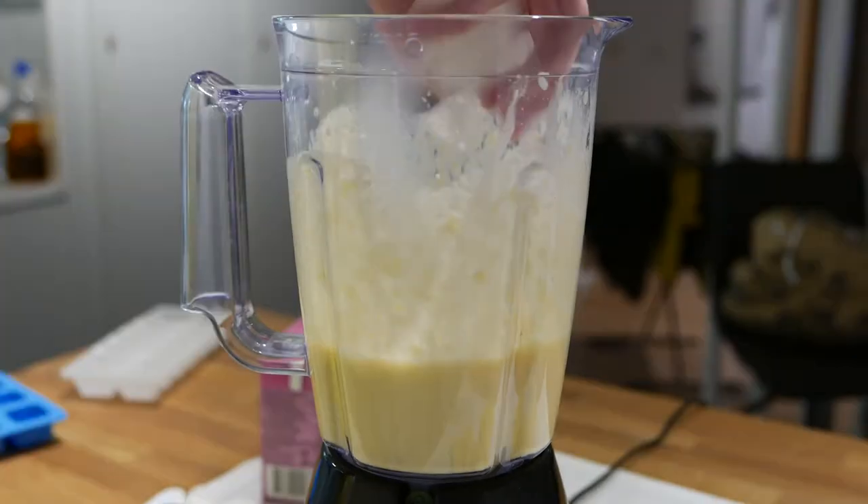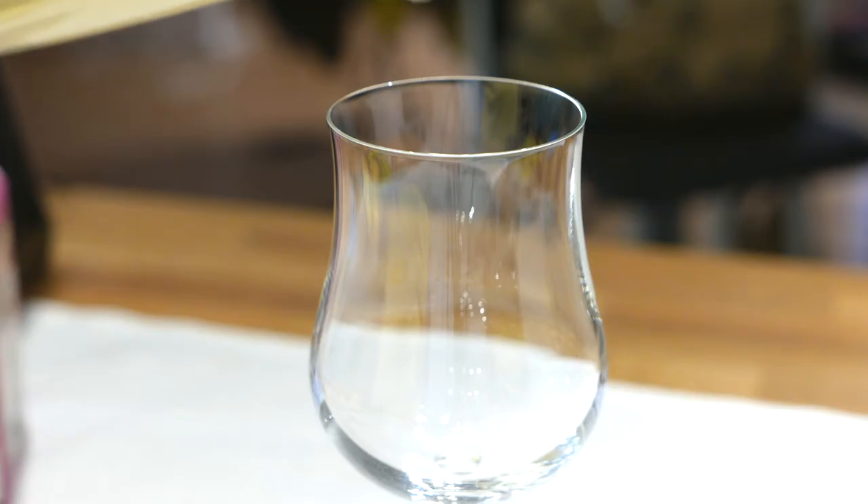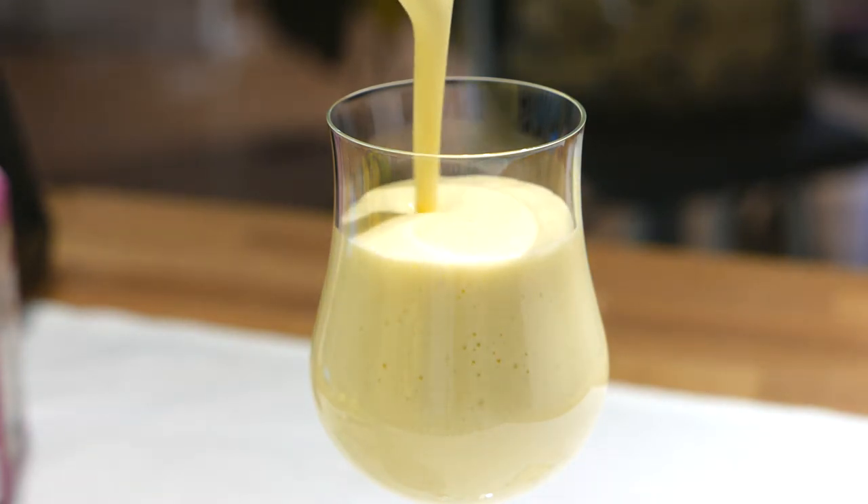Add the alcohol and a handful of ice, then blend it some more. Finally, pour it in a glass and enjoy your pineapple-y drink. Just remember to drink in moderation.